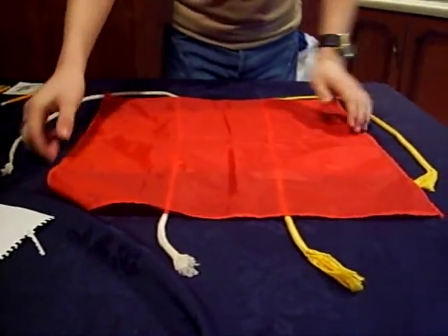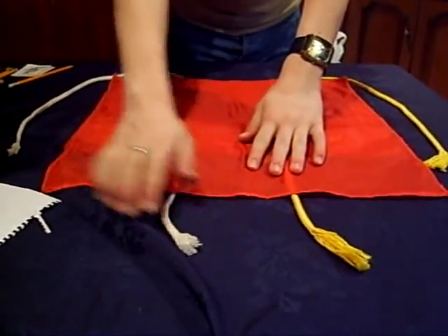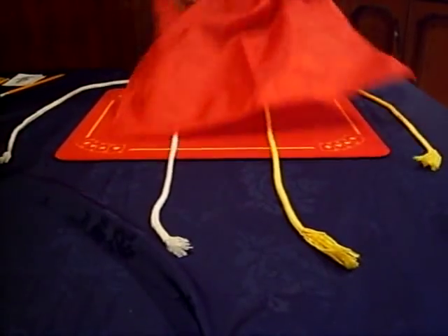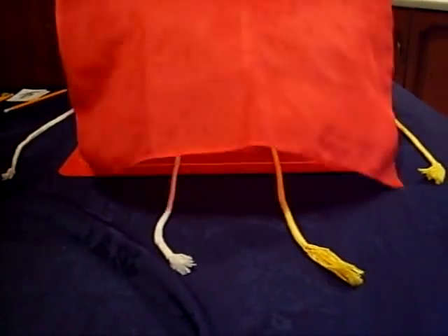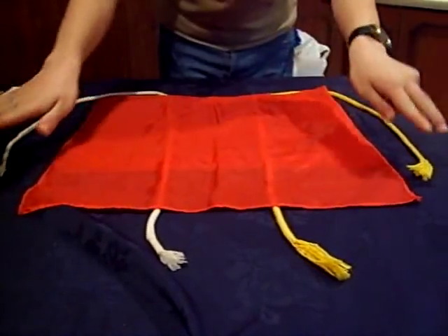We cover the two ropes with the handkerchief, as you can see, that both ends of each rope are in view, so there's no way I could join these ropes without you seeing these ends. The end of the trick is to join the ropes while you have full view of both ends.